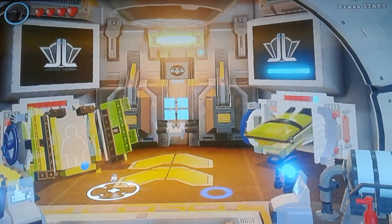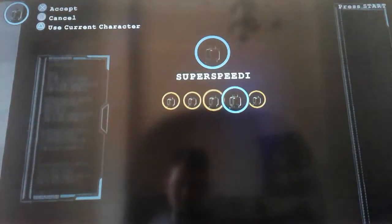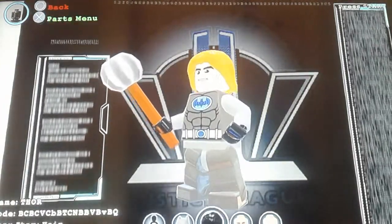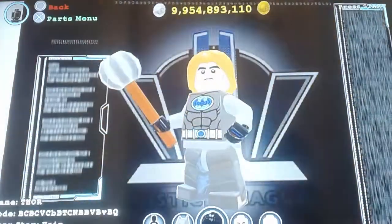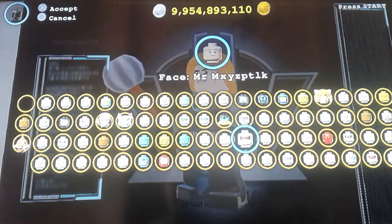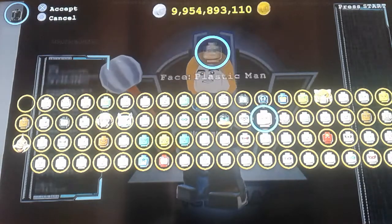Now let me show you Thor. Okay, this is Thor. First off, you'll need a Toy Man hair piece. You'll need Shazam's face — you could have used Firestorm's face, I'm just not finding him right now.